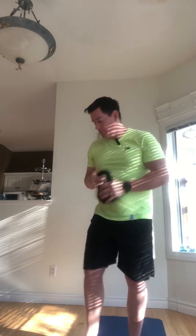Warm up here. The gear that you'll need is a kettlebell or just a simple dumbbell. Either or will work.